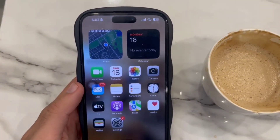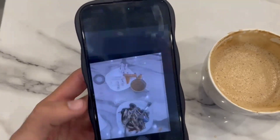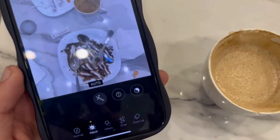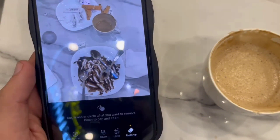After updating, open any photo. Then go to the editing area, and here you can see the option of clean-up at the end. Tap on clean-up — now you only have to rub the place or item you want to clean from the photo.